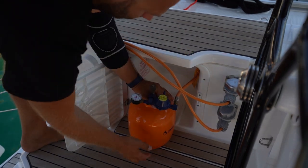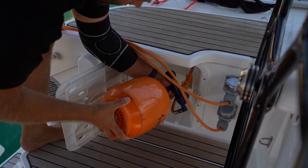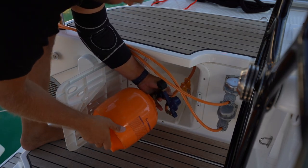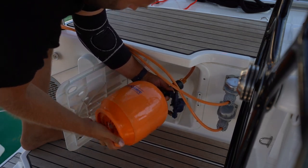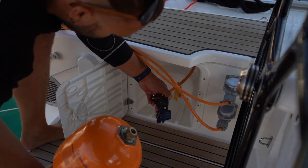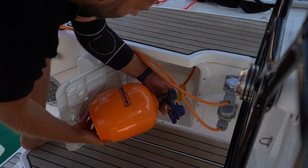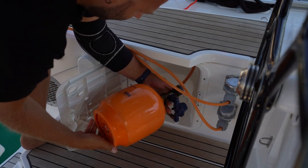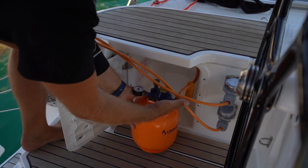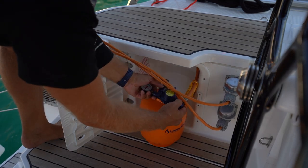If you need to change your bottle, hold the gas bottle at the valve and turn the base. Replace the new bottle and be sure to turn very carefully to make sure you do not cross the thread and damage the valve. Once the new bottle is replaced, check you have your seal by opening and closing before you put it away.